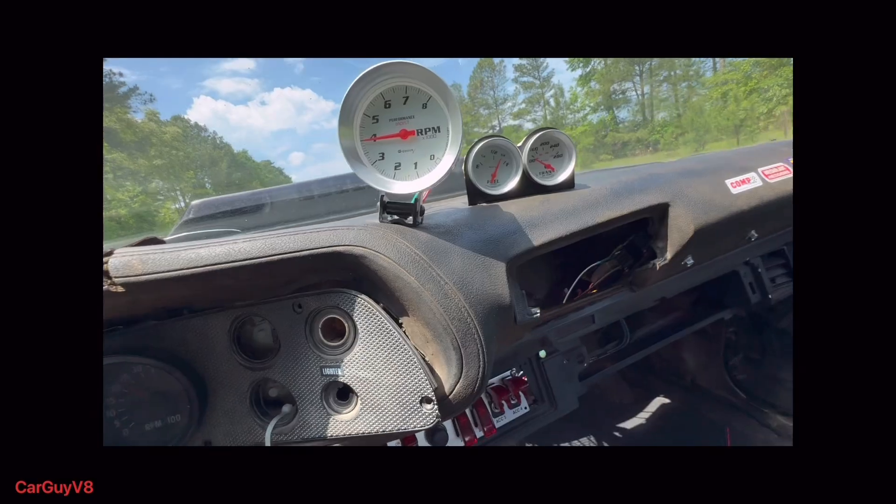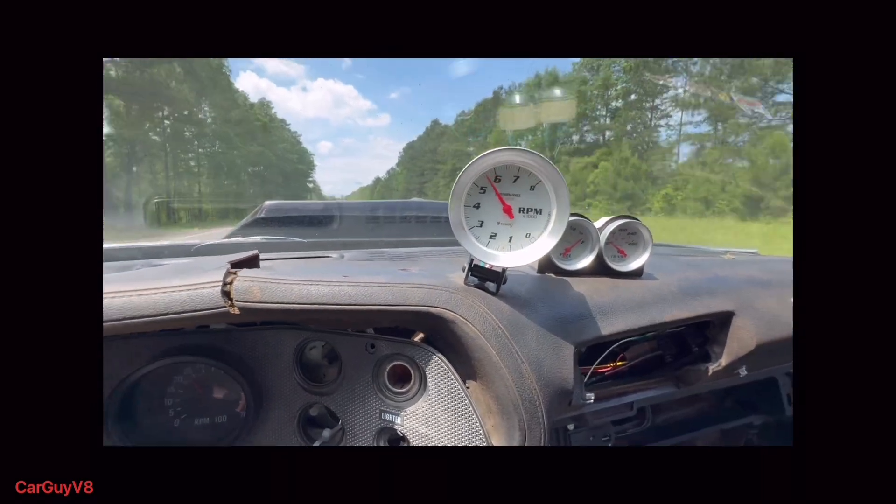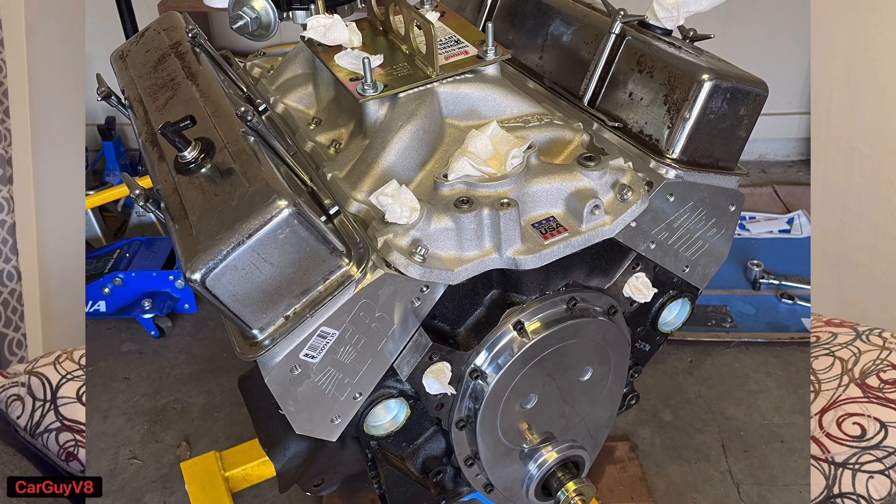These heads say 6,000 RPM is the limit, but from personal experience I've revved mine to 6,800 RPM. The power does start to roll off around 6,400, but it is not dead by 6,000 — these heads want to rev and I love that about them. My personal setup is a 9.63:1 compression 355 cubic inch Chevy with an Edelbrock Performer EPS intake and XR282 camshaft.